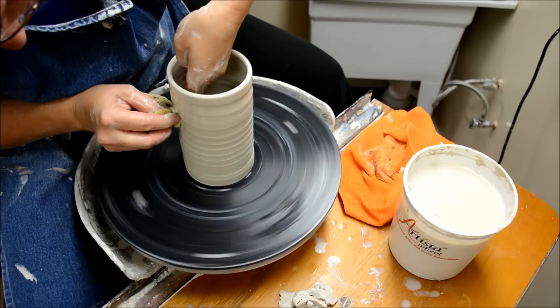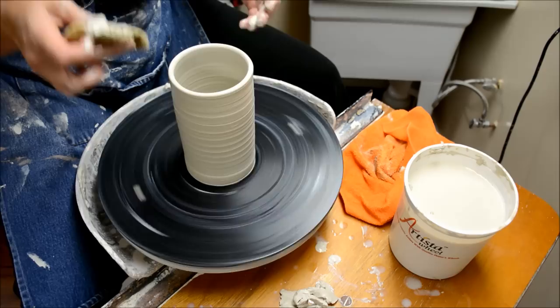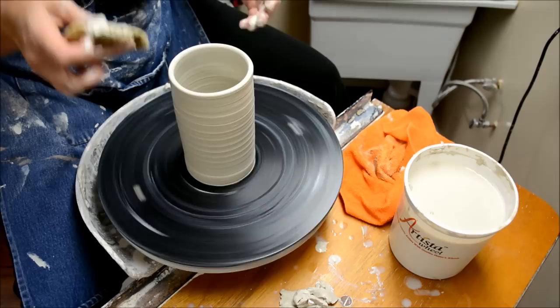Since almost everything is made from a cylinder, you can think about how this could transform into a pitcher, a cup, a crock — it could be really so many different things.